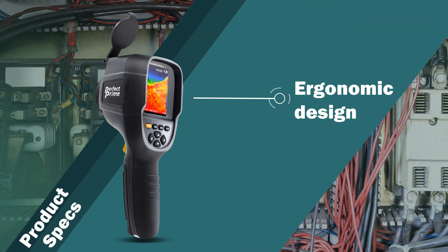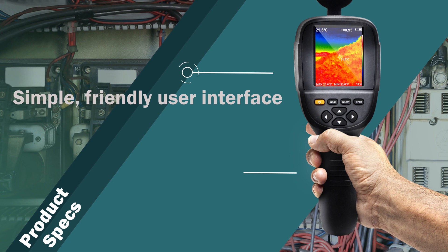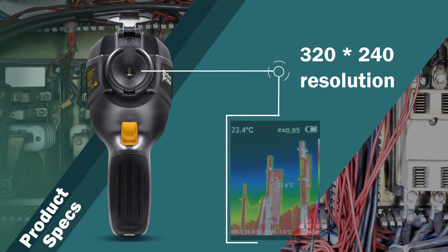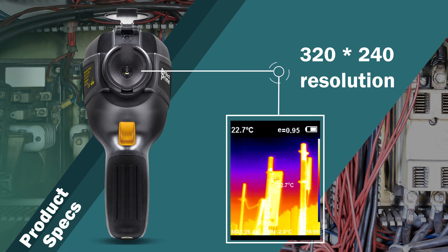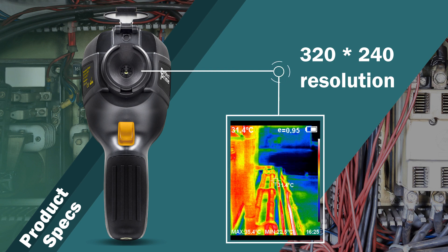Here are some product specs: ergonomic design, simple and friendly user interface, pistol grip. It has the highest thermal resolution — 320x240 — that will enable users to see thermal image details in greater detail than before, allowing for quick diagnosis of thermal problems.